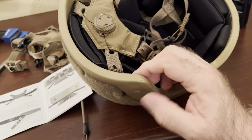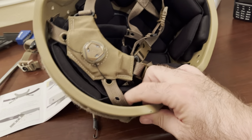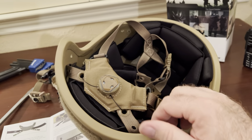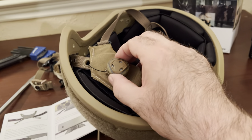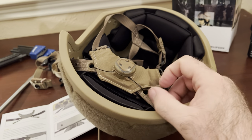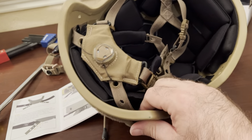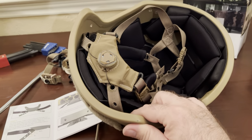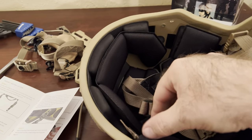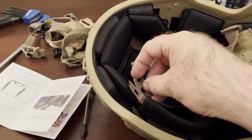At this point you pretty much follow the directions. Just to give you a tip — mine's an XL, so you're going to use the furthest-out hole; there are three, so I'm using that one. If you find that you need a little more space to work with, you can always pop this up and it'll give you a little more slack while you're trying to install. Also, there's a little bit of excess material you can tuck behind into your padding system, just as it says in the directions. The retention band and this part of the chin strap are going to go together.